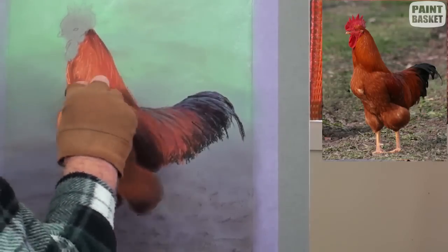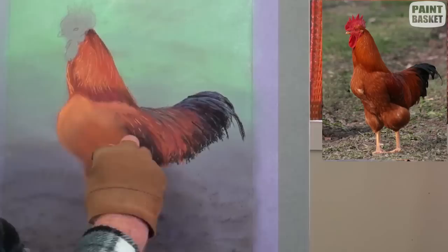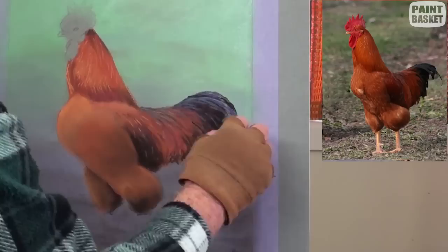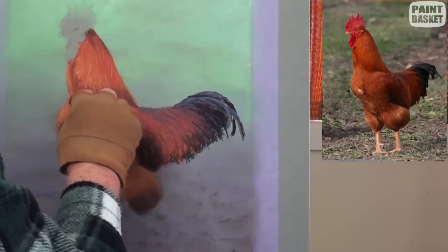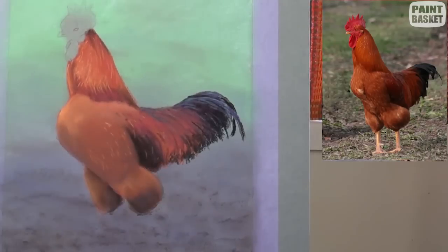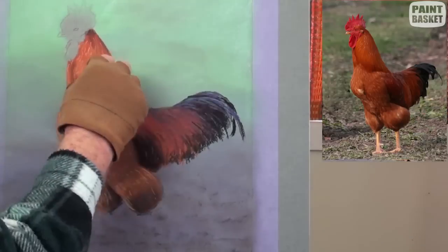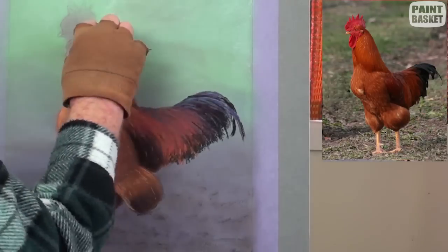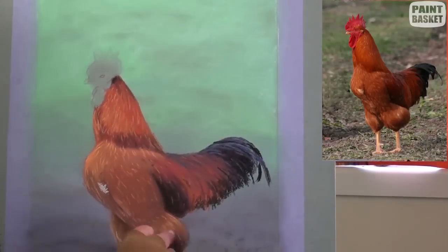With a very light burnt sienna, stroke in the neck feathers, being careful to follow the body contouring. Continue refining the body shape and bring in some violet and red when needed. Now with a pink pastel stick, begin flicking in the feather details on the body as well as on the legs. Some areas have highlights. Add in a few white feathers on the chest.